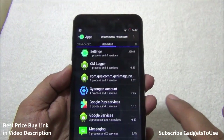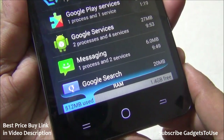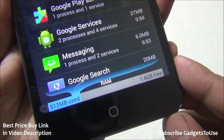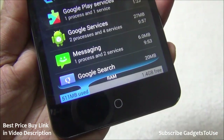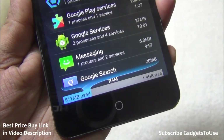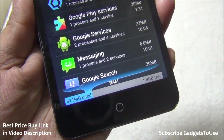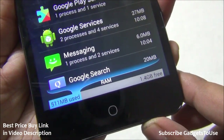Looking at the current RAM status, out of 2 GB of RAM, 1.4 GB is available right out of the box. Normally you'd get approximately 1.5 GB free — the slightly lower amount is because some applications were installed during testing.